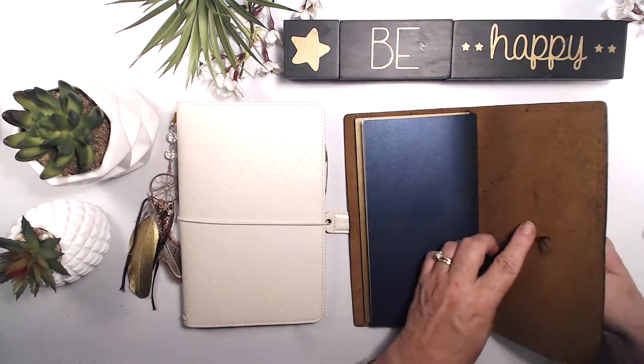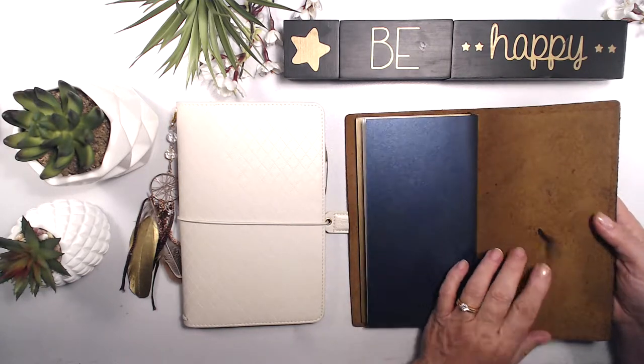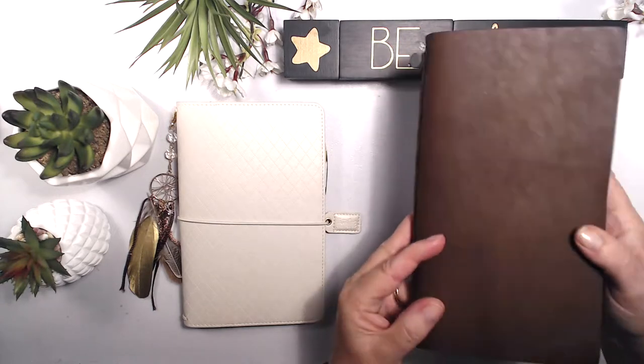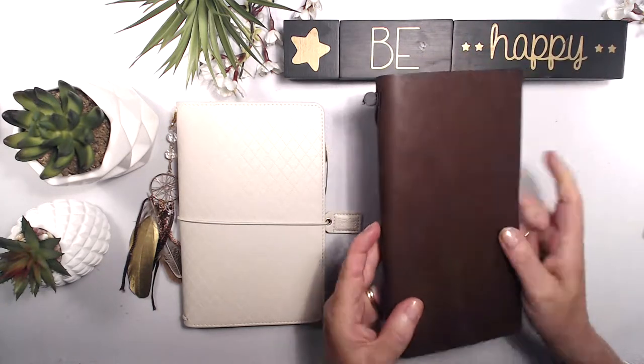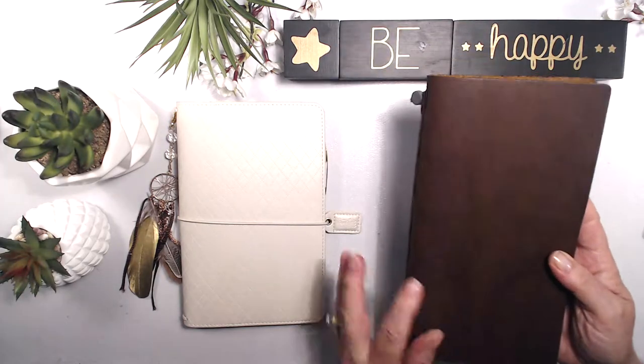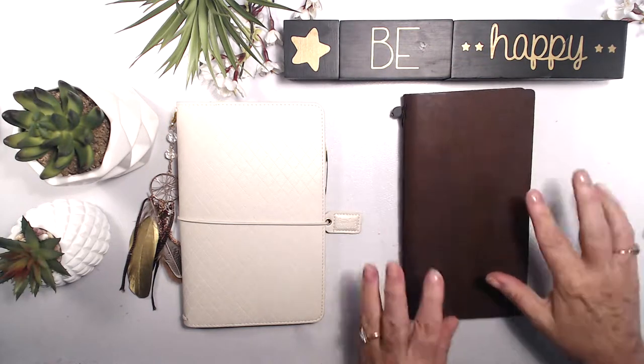It's a very simple setup — you've just got your elastic that goes through the back. I love it. The leather is a little bit distressed, but not too distressed. I don't like them too distressed, but for me that's gorgeous.